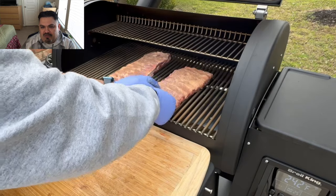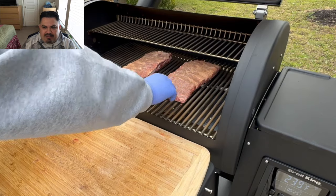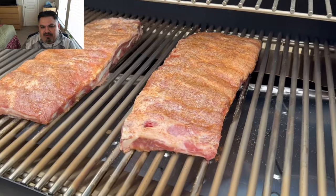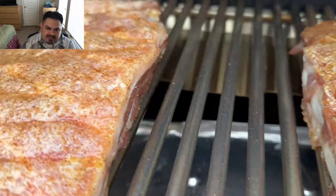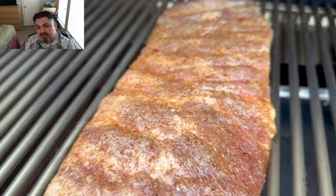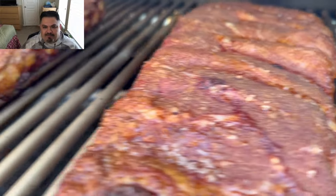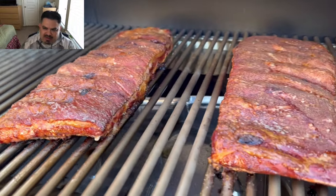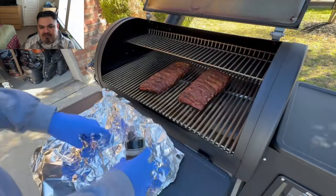I've got quite a bit of their rubs that I'm putting into the rotation, so you guys are going to see me cooking with a lot more of that stuff in future projects. I put one rack on the left, one on the right, centered them and squeezed them together. Here's a nice close-up of what they look like after placing them in the grill grates. We're rocking 250 degrees, and this is what we're looking like at right about one hour in.